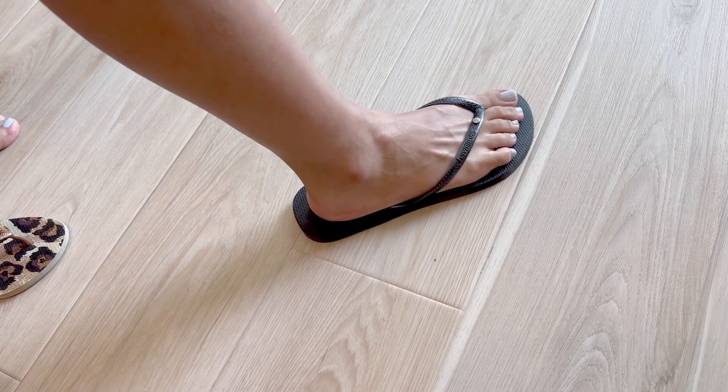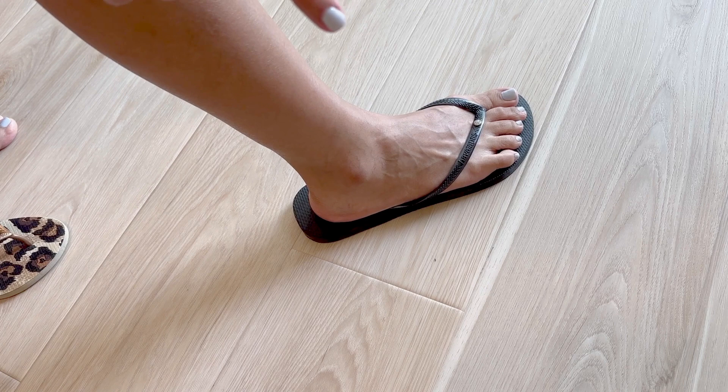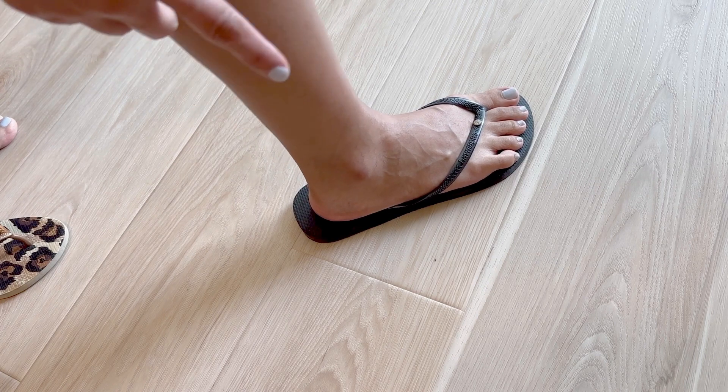For my most recent crystal Havaianas, I went up a size and it feels a bit more comfortable. This is size 9 to 10 and I think this looks better on me.